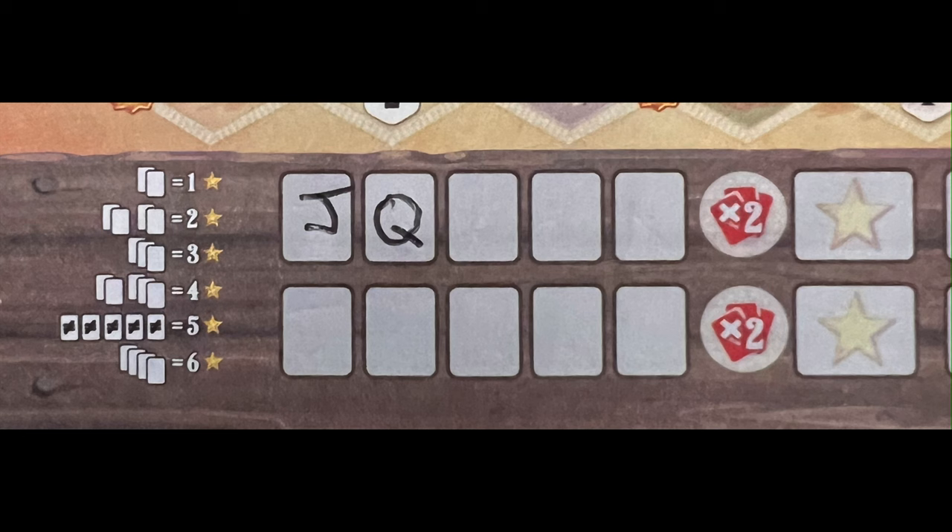The first feature we will look at are the saloons. Several features like the saloon have a number in a circle on the hex — this is the number of lines drawn along the edges required to activate the feature. For the saloon, you need to have drawn two lines along its edge, and its ability will allow you to circle the next usable saloon symbol where you mark your poker hands. You can only circle the saloon symbols of the current or future rounds, not previous rounds. This will allow you to double the points for your poker hand for that round if the saloon is circled.